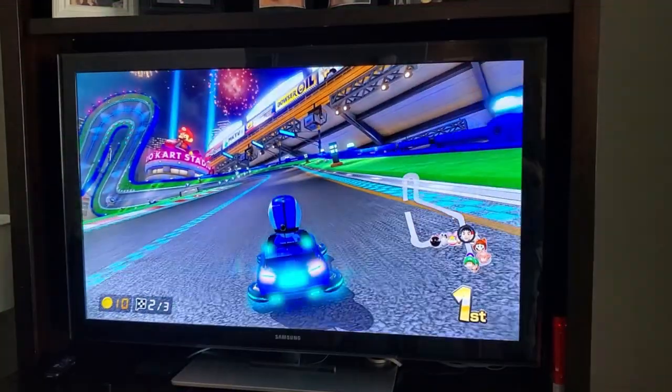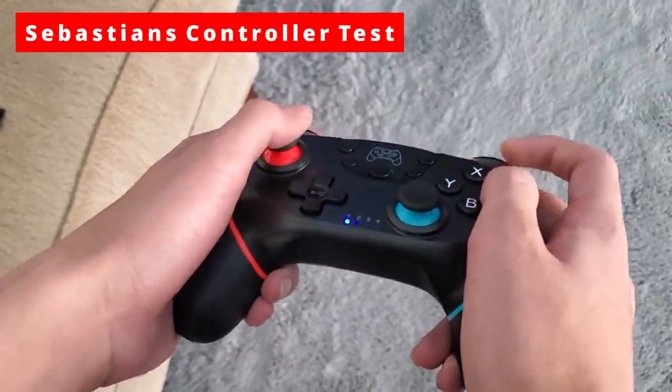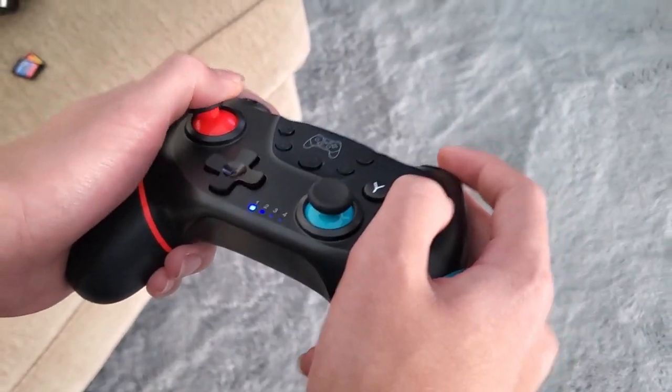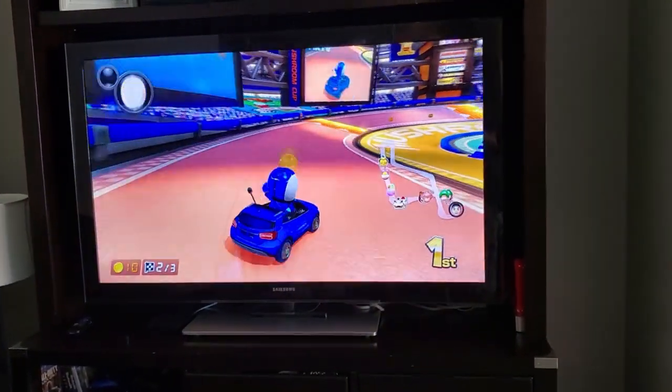Now I'll let my son play with the controller and see what he thinks — that's the real test. Let's go ahead and start with Mario Kart, it's one of our favorites. For this review, I'll let my son do all the testing. He plays Switch more than I do, so his opinion matters more.